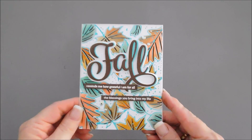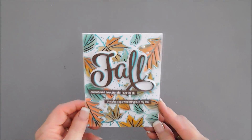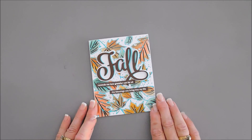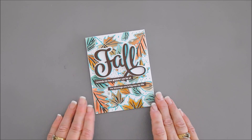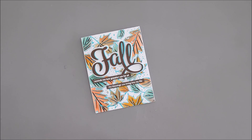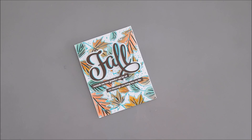And that finishes off my card today for Paper Tray Ink — a nice, pretty fall card great for a lot of different occasions, using the brand new foil plates over at Paper Tray Shop. Have a wonderful day, thank you so much for joining me, and we will see you soon — bye-bye!